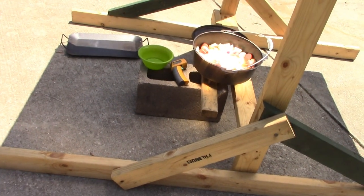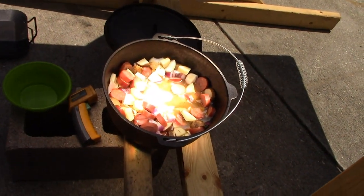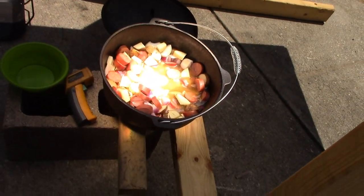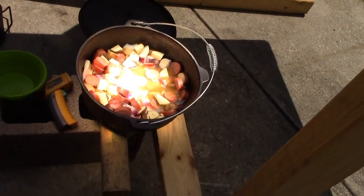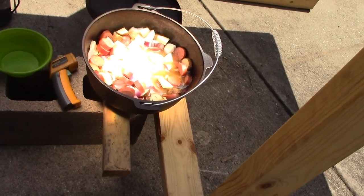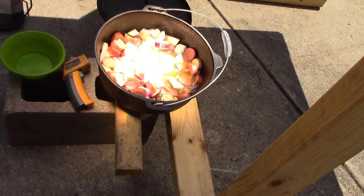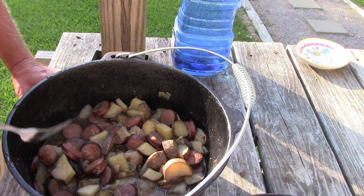We're going to get the top on this so we're cooking. I'm doing it this way because I'm not going to be around, and I'm not really sure how well it's going to do with the lid on — I can't find the perfect focal point as it sits. So we'll just do this and check back.